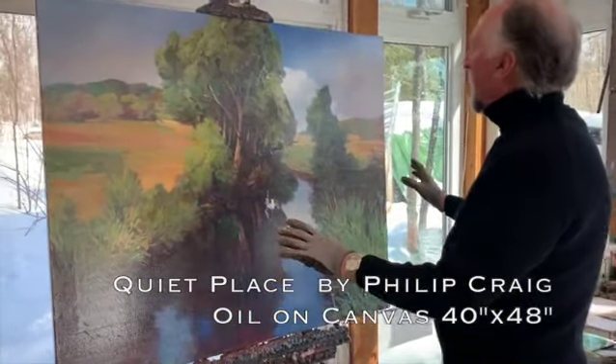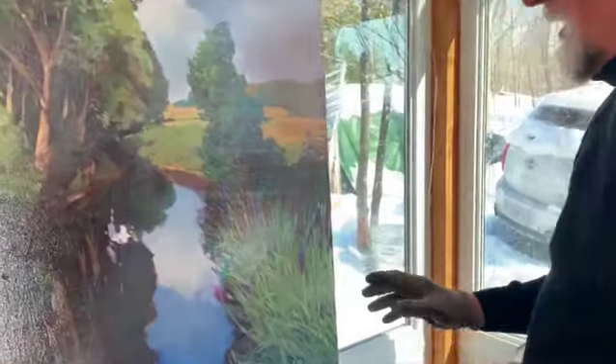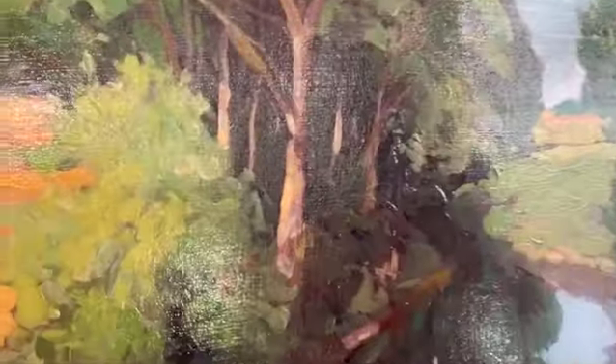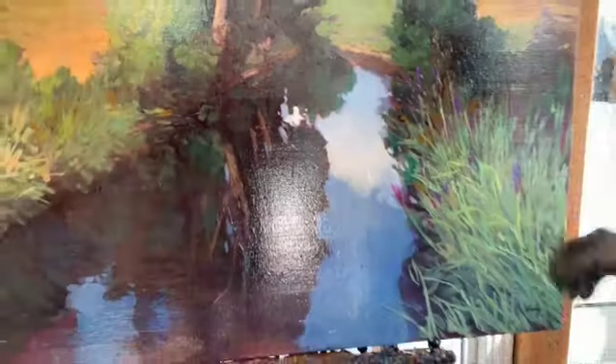Hi, this 40 by 48 canvas is titled Quiet Place, and this is just a brook running through the countryside with some flowers here.